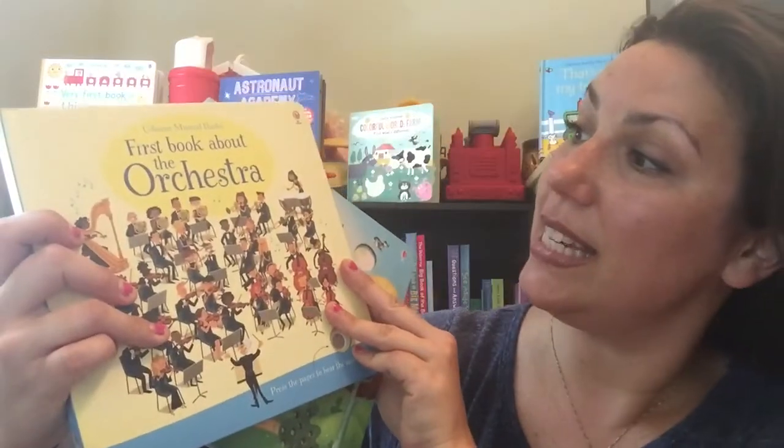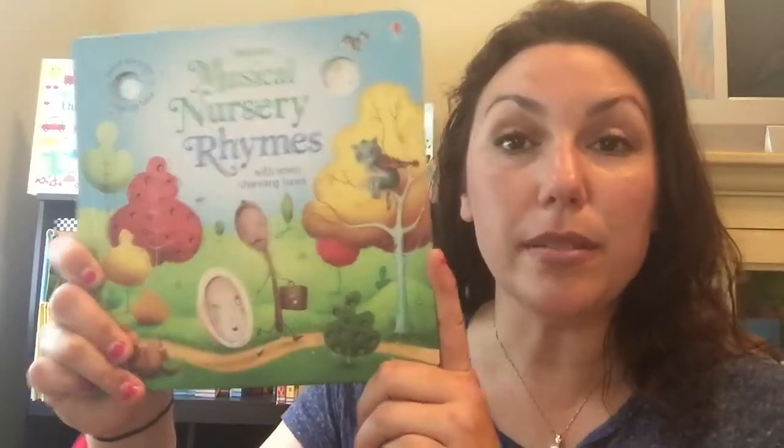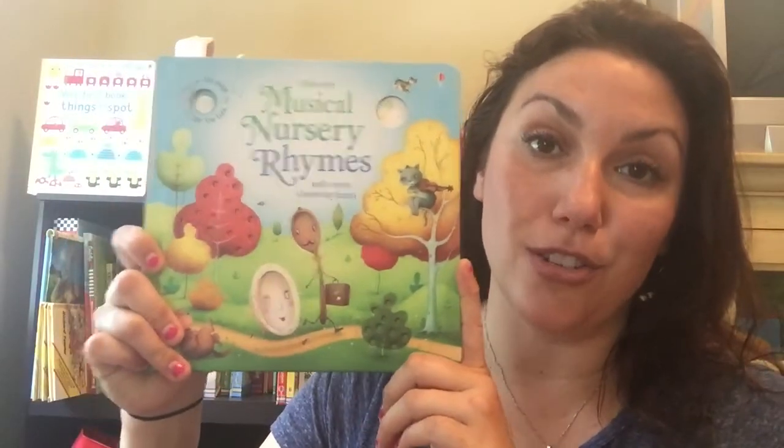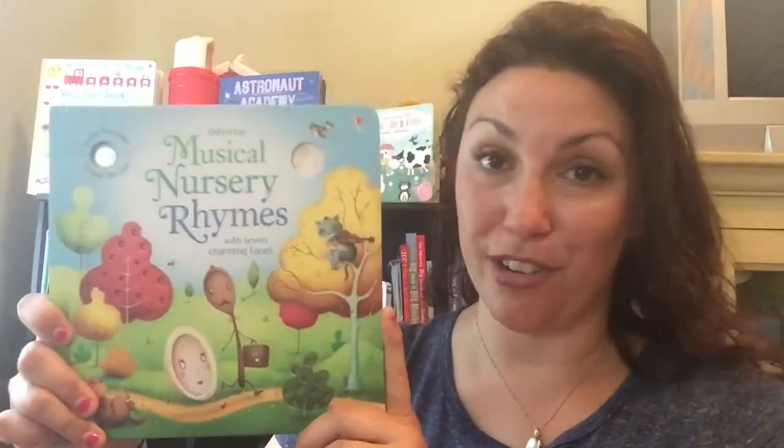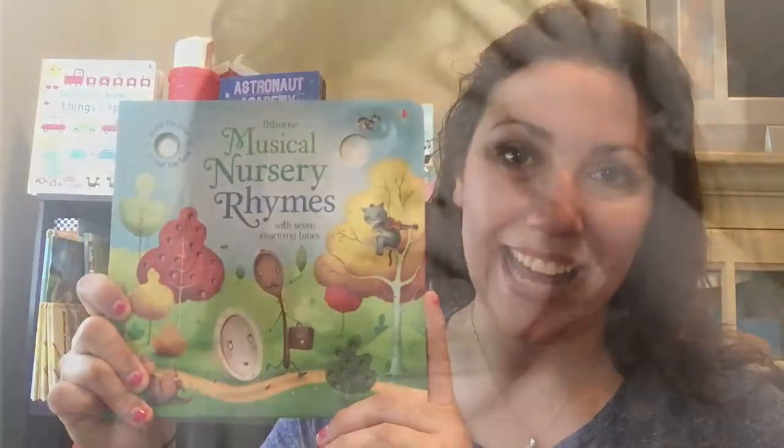Another fantastic musical book about the orchestra. This musical nursery rhymes book is definitely one that your child will treasure forever. I remember my nursery rhyme book as a child and I probably still have it somewhere. This book is $19.99.